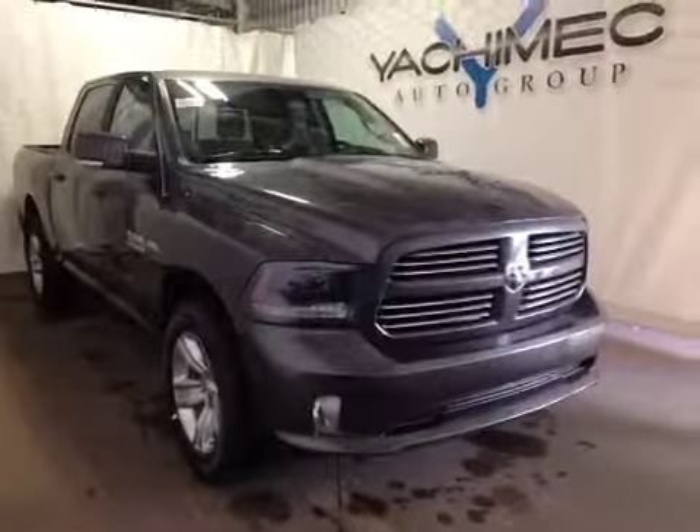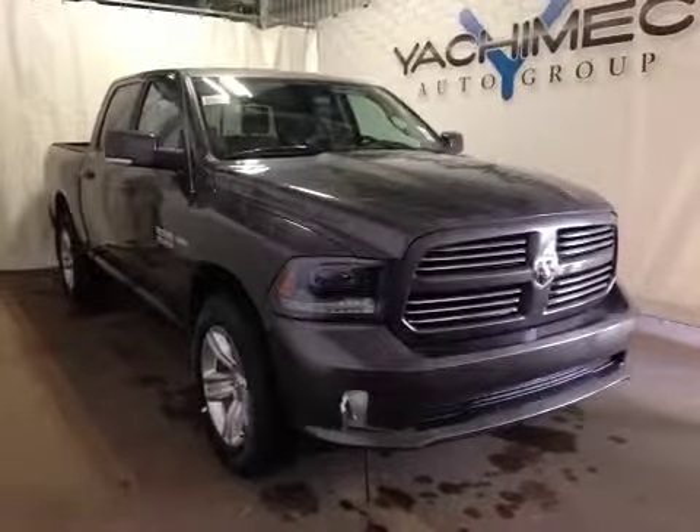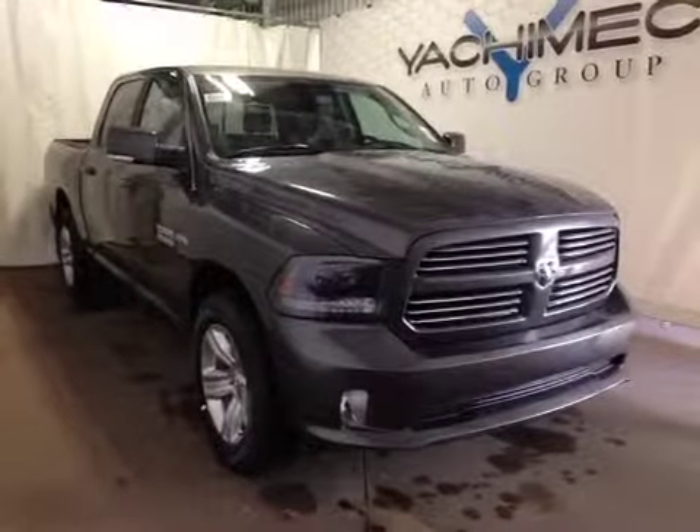At the front of the vehicle here we have your all-season tires sitting on 20-inch alloy rims. We also have your daytime running lights and bottom fog lights. I'd like to thank you for watching this video on this 2015 Dodge Ram 1500.